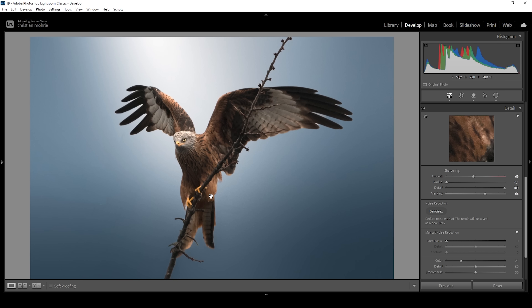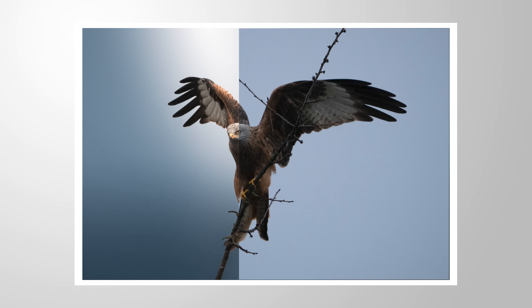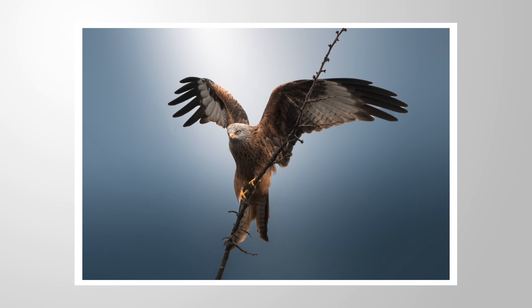So there we have it — that's the image after only a little bit of Lightroom editing, no Photoshop needed. Let me know what you think of that. If you have any questions, let me know in the comments as well, and thank you so much for watching this video.